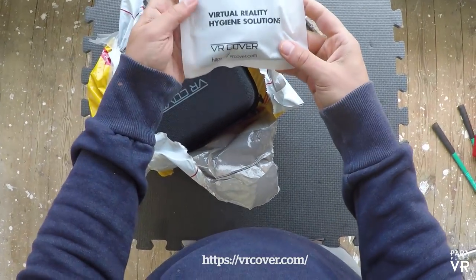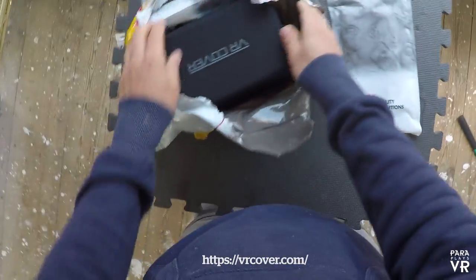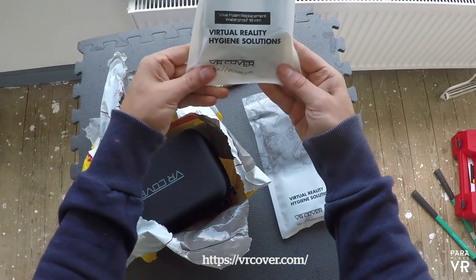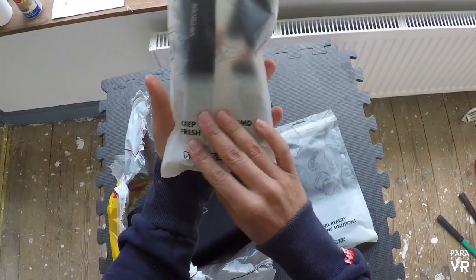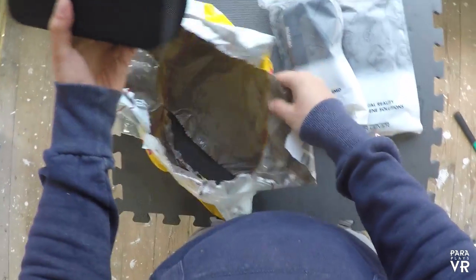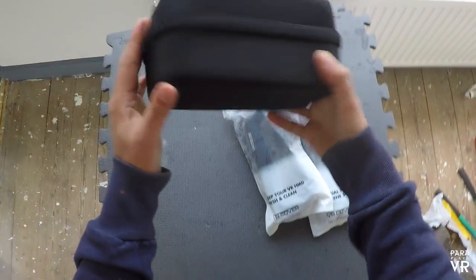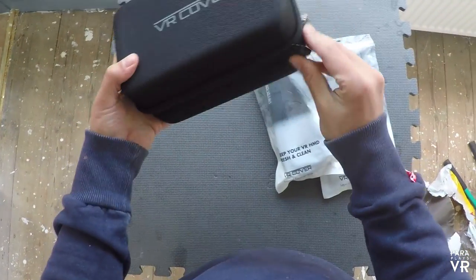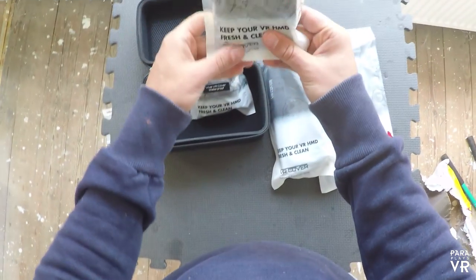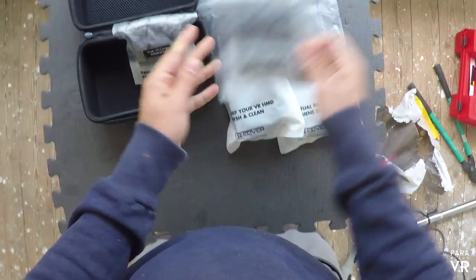There were a couple of packages here which was a virtual reality hygiene solution - these are replacement foam covers that go on the headset. From using the HTC Vive on energetic games like Audio Shield, the actual foam headset piece that goes around your eye sockets can get rather sweaty. If you've got friends or family coming around who all want to have a go, that headset starts to get pretty grimy. You can hand wash it but you certainly can't get it hygienically clean - so that's where VR covers come in.